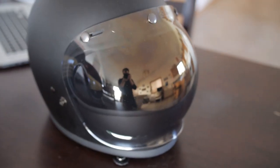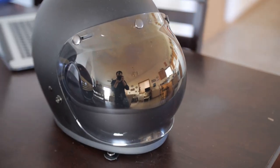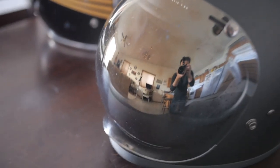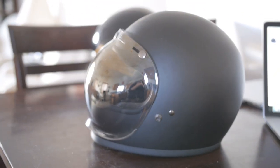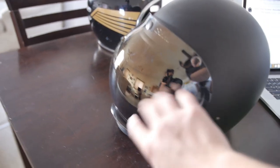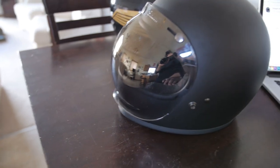You can see I have the chrome smoked bubble shield. They also have a mirror that is even more reflective — this one's a little more low-key but still has that cool reflective look. The bubble shield also comes in tons of crazy colors and clear as well. They also have a shield that isn't quite so round — it kind of comes down in more of an angular look.